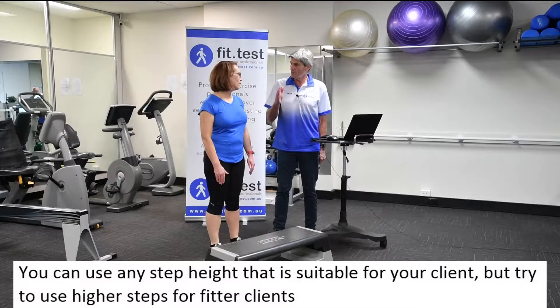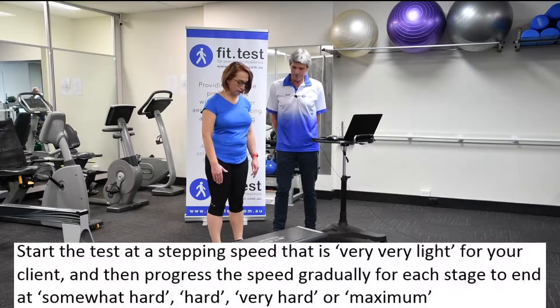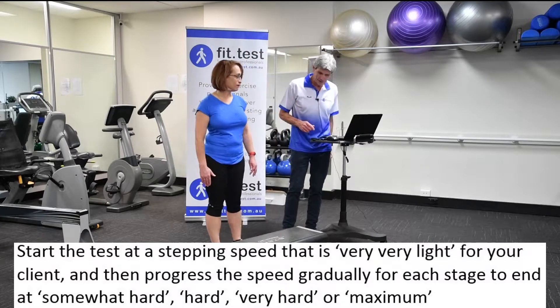As you get tired you need to lock out your knees at the top. If you can't lock out your knees at the top because you're fatiguing or it's going too fast, then we would have to stop the test there. We're going to start now — off you go.